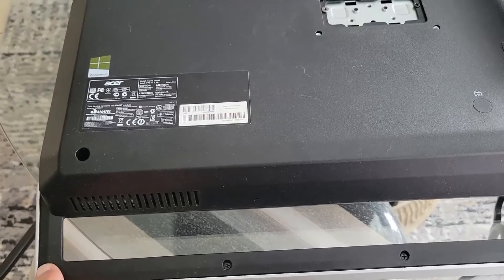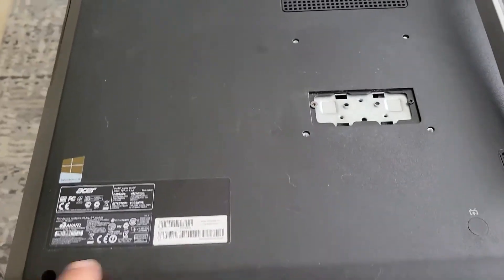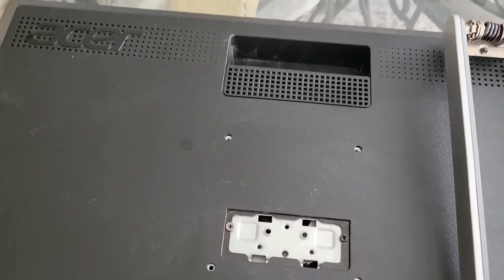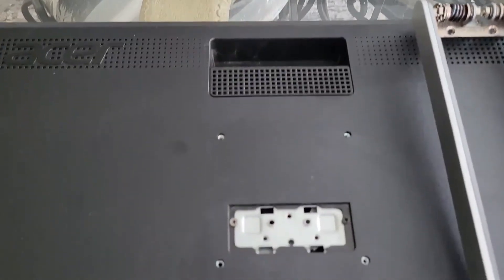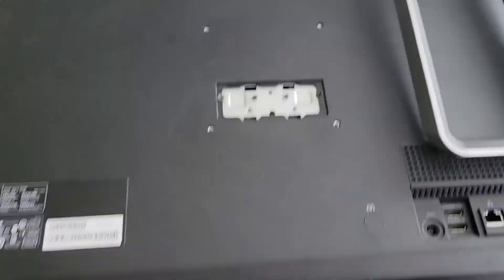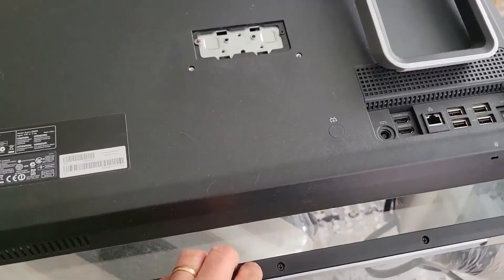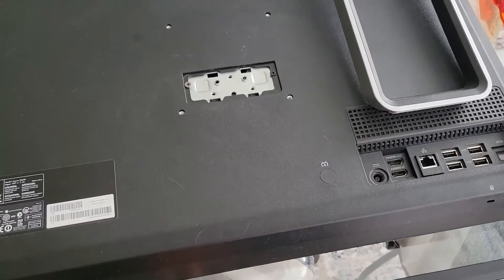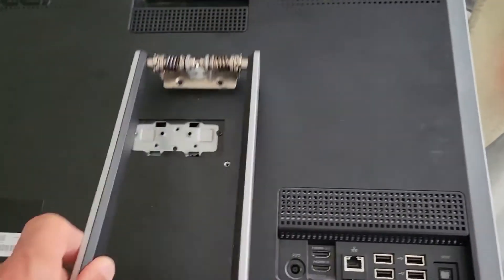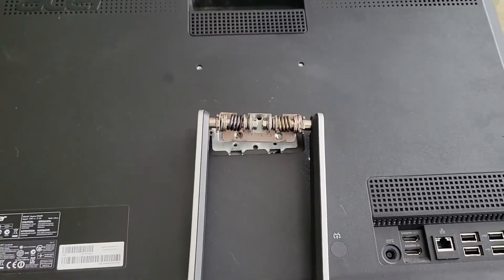This cover is held by five screws underneath, two screws here, and two screws here — nine screws total. If you take all nine screws out, you'll be able to get the cover off and access the components underneath. What's left now is to put this back and screw it in, and we'll be done.